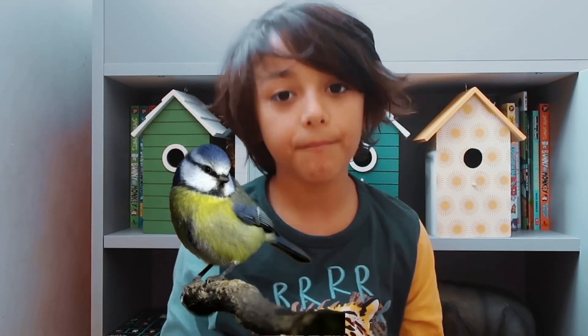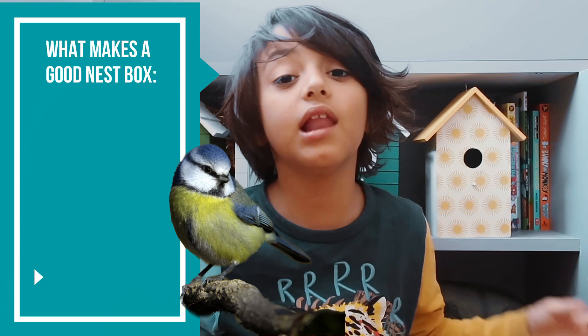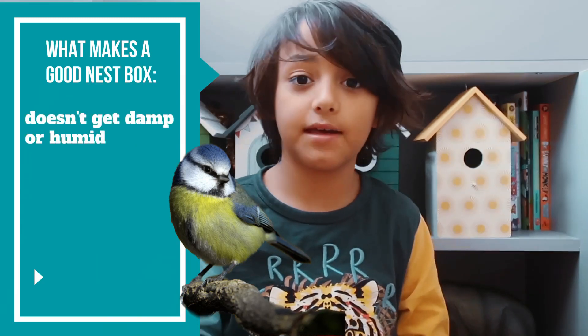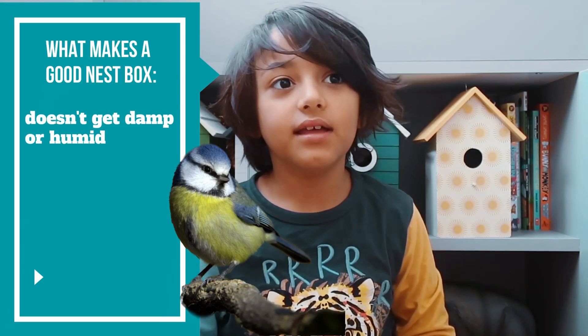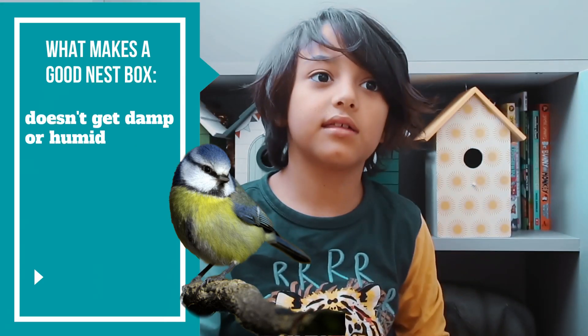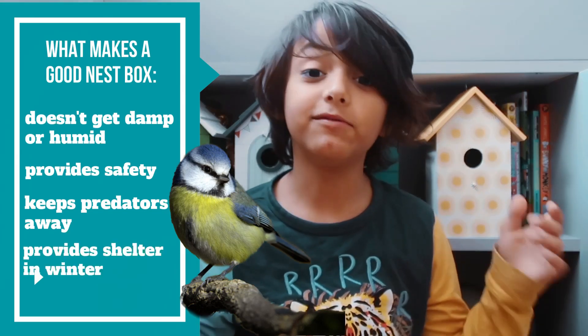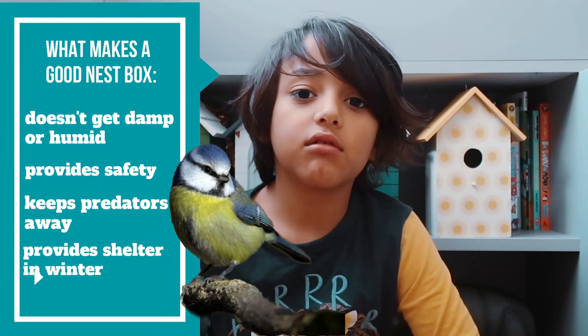The first question we need to ask ourselves is: what makes a lush and luxury bird nest? Well, it's a bird nest that doesn't get wet, damp, or humid. It's a bird nest that provides safety and keeps predators away — a place to stay warm in winter. Safety and shelter are vital for these birds.